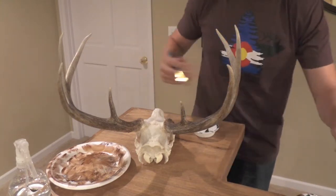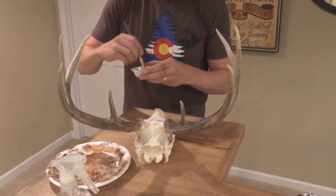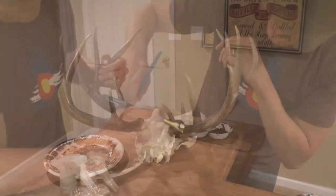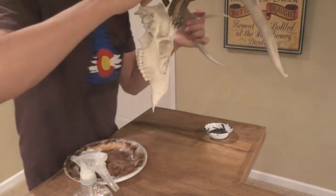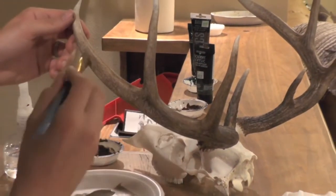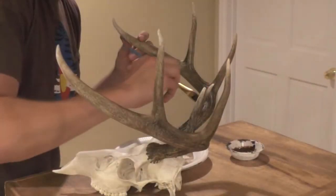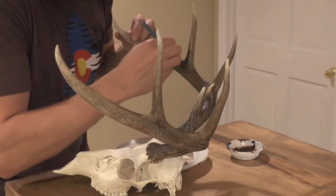I like to mix on the same palette or plate to bring the colors together. You can see how I'm blending all these colors together. This is time-consuming but well worth it if you want a realistic looking mount. Just applying the final touches — where you have your veiny areas, where the veins ran through the antler before the velvet fell off, I like just doing some final brush marks on those.